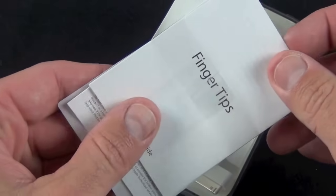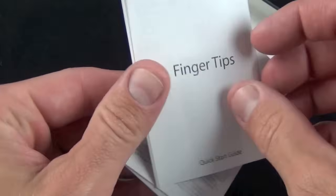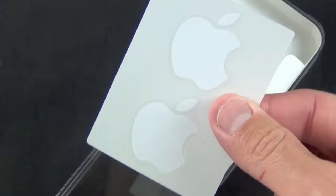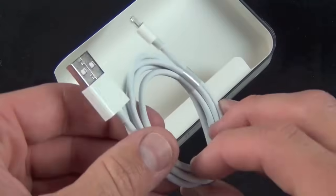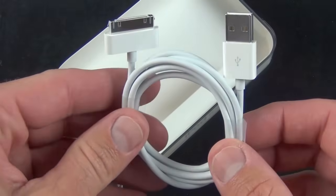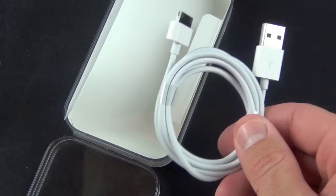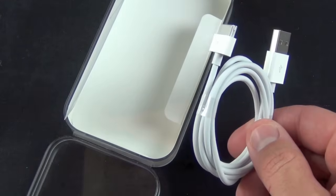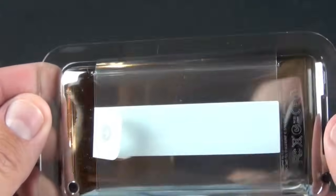We also have a quick user manual on how to use the multi-touch features of the iPod touch, some user license agreements, and some very tiny Apple stickers. We also have our USB sync cable for charging and syncing your iPod touch to a computer. With iOS 5, this essentially just turns into a charging cable — syncing can now be done wirelessly.